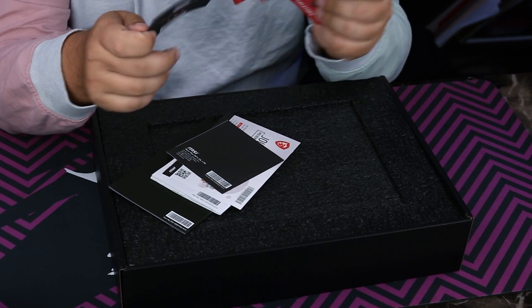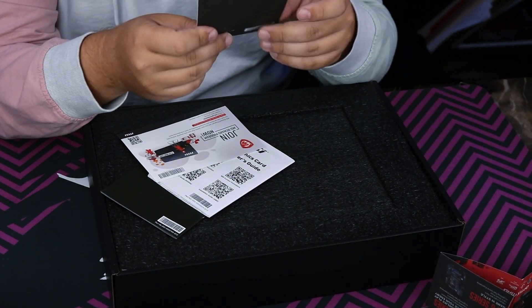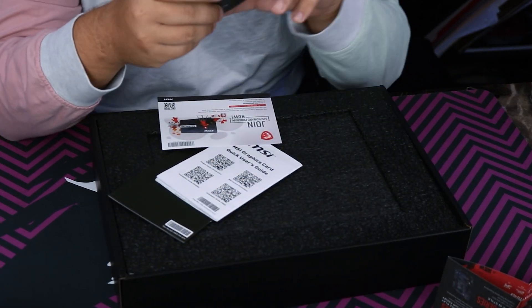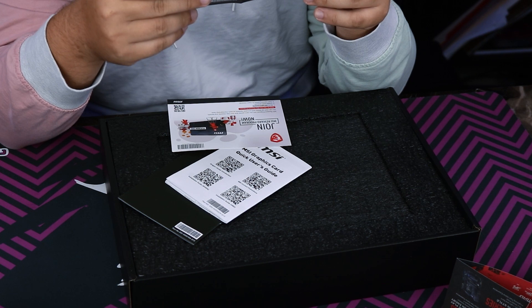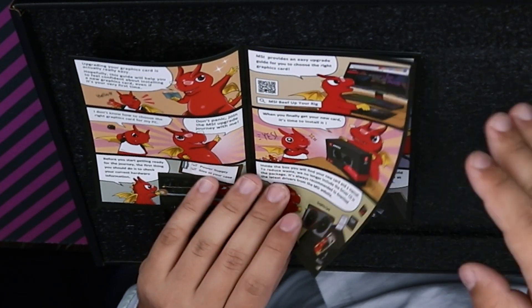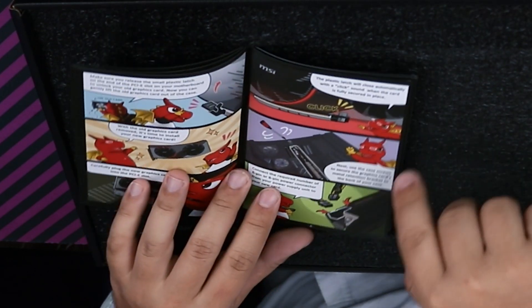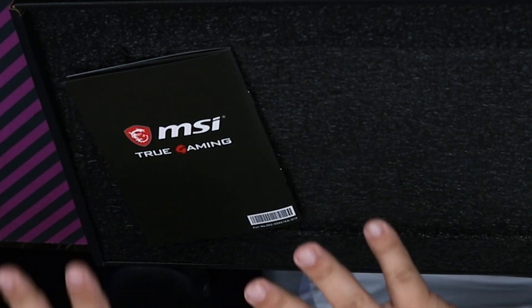There's MSI peripherals and stuff, motherboards — just an ad. There's also an installation guide. The last time I opened up a GPU from them, they had a whole comic. This time around, they do not — wait, does this come with a GPU support bracket? I did not know that. So this actually does come with it. This is really cool — it's a comic version of how to install a graphics card. It also includes instructions on how to install MSI Afterburner, which is really cool. I really like that MSI does this.